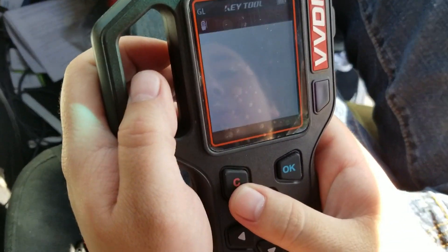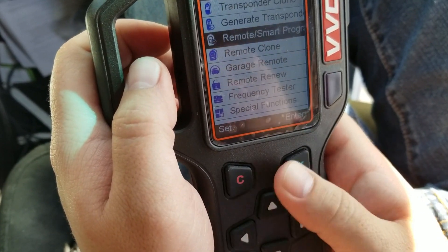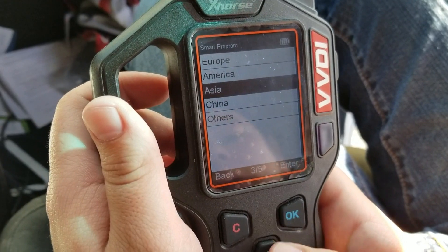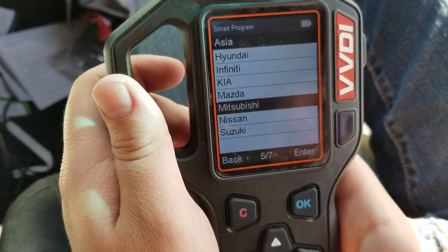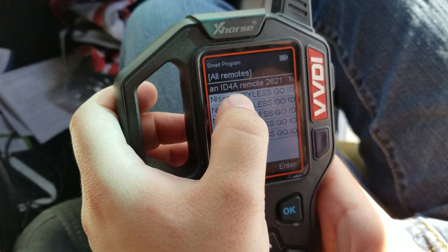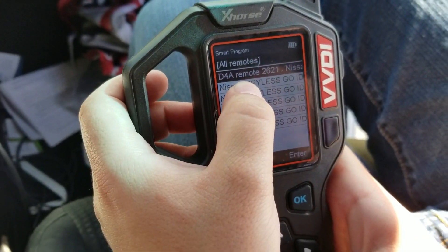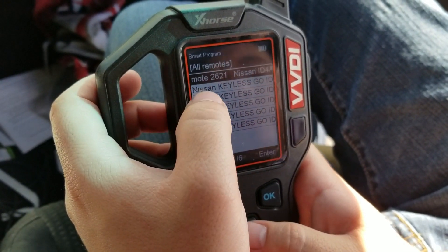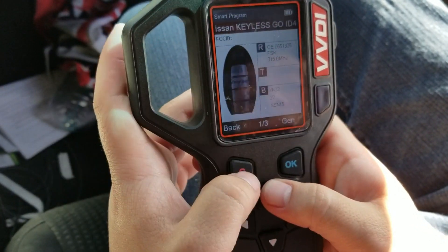I'm going to go to Remote/Smart Program, Smart Key procs, Asia because it's a Nissan, and then select Nissan. It gives us several different options. So ID-4A — that's an AES chip, which is not the one for my car, so we're going to ignore that.